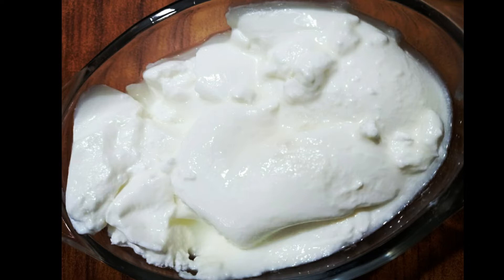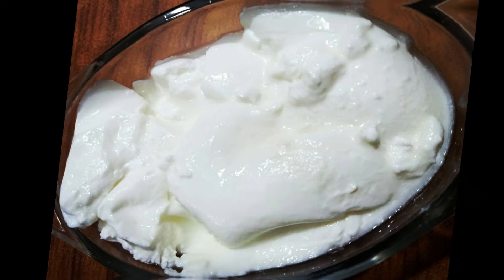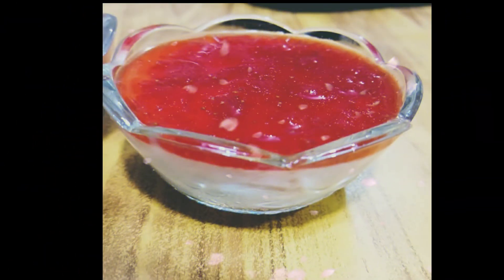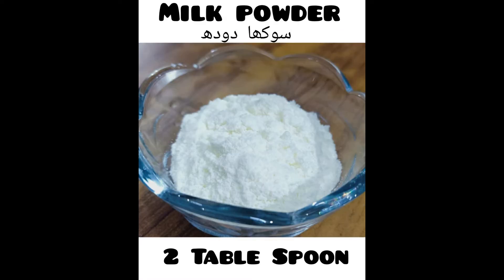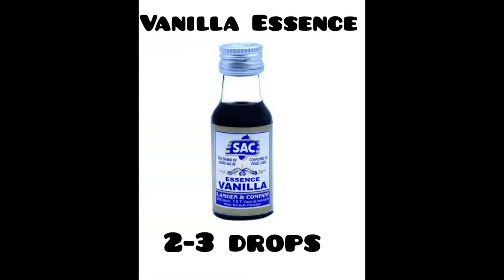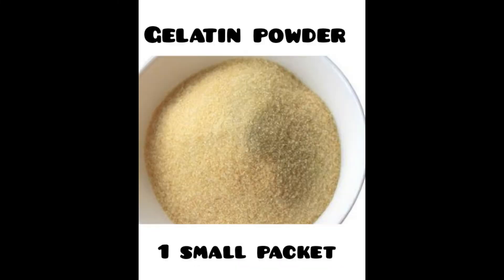Milk and yogurt are both different. Let's start with yogurt flan. We need yogurt, milk powder, sugar, vanilla essence, milk, and gelatin.